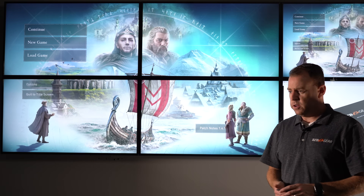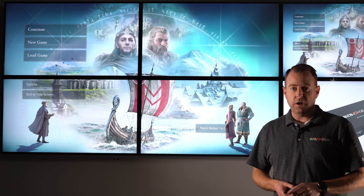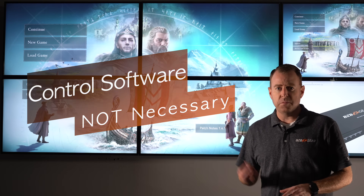It's a really cool, really simple unit. You can easily just plug in and go — if you have the right TV, you should be good. This unit does not need any sort of control software or anything to set up your video wall.